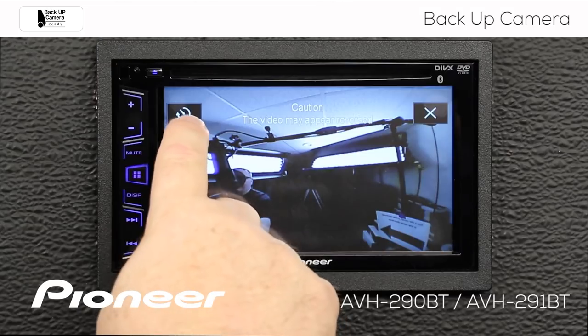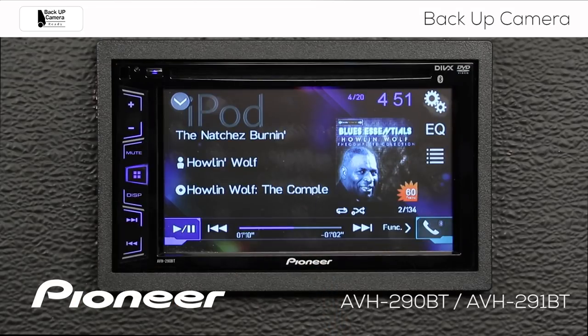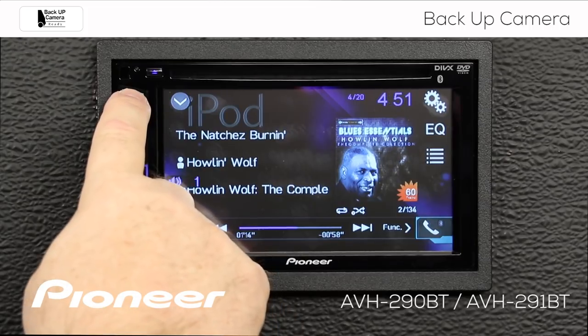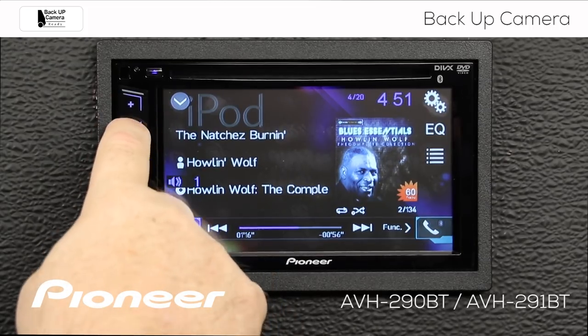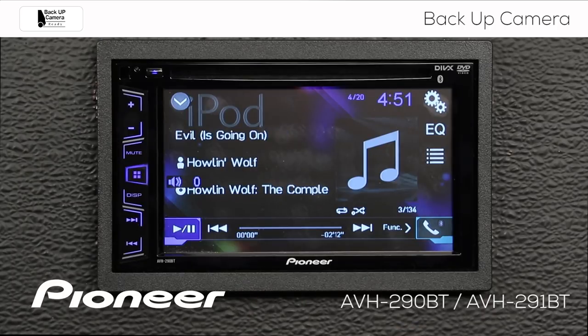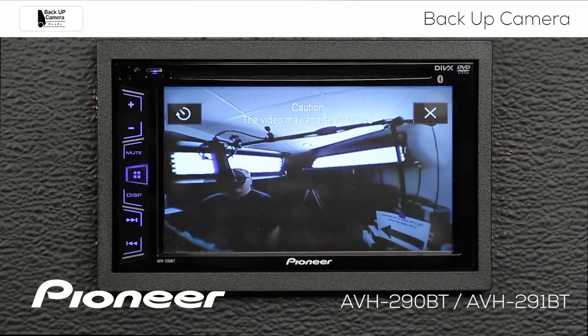Now I have two settings here. The first one is a timer. When I touch the timer, I can adjust my AV source any way that I like — I can adjust the volume, I can adjust the track. If you stop touching the screen for a few seconds, you'll see that your camera now comes back. And when you want to close out of the camera view, just hit the X.